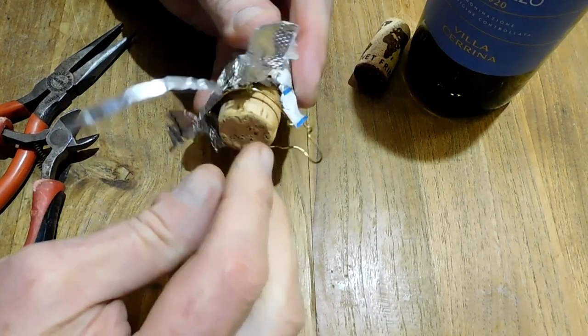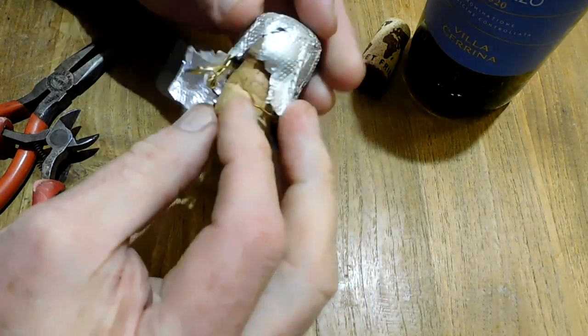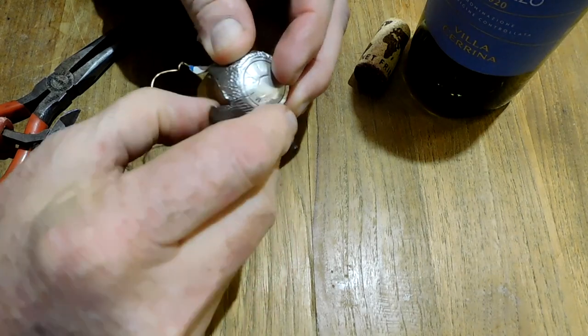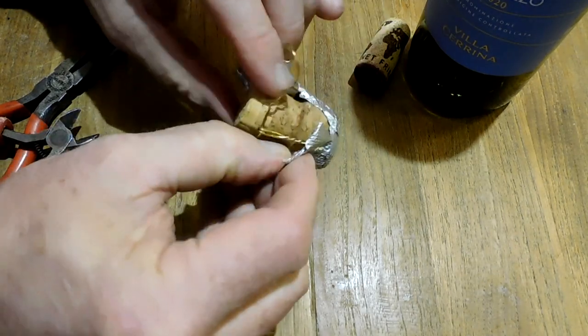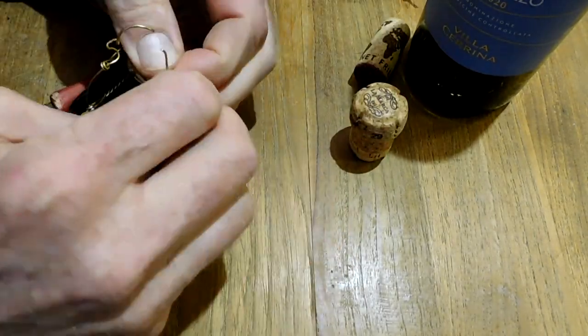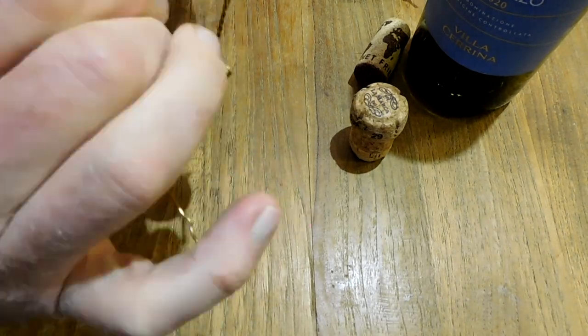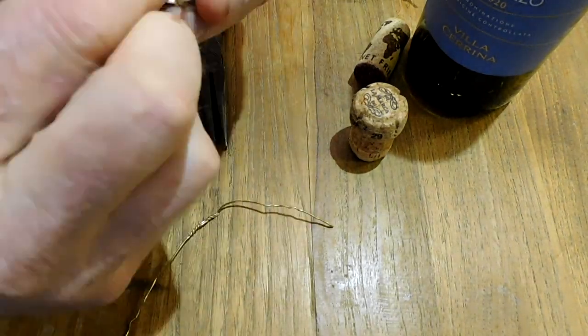Basically all we're going to do is take off the foil, take out the retaining wire, and twist it up to make this look just like a little French cafe chair. I'm going to take that retaining wire out, straighten it, and then make a heart shape where the factory twisted it together — that'll be the back of the chair.